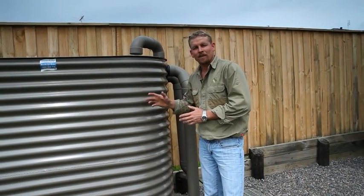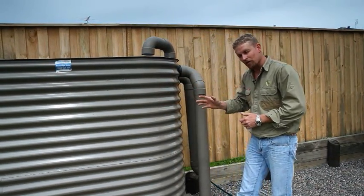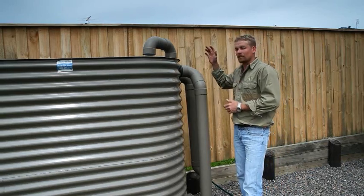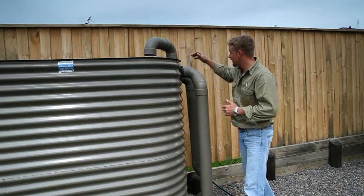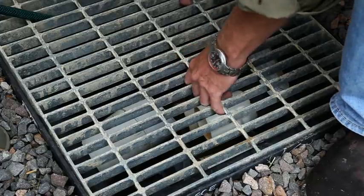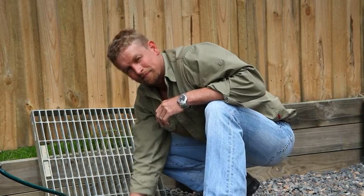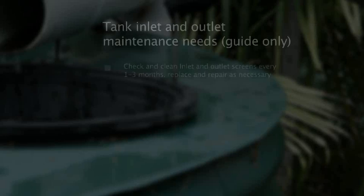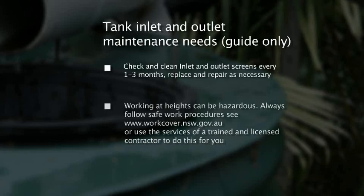Here we are at another location. What you see here is most common of a new home construction. It's important to note that we have the same features as before: the inlet to the tank, the inlet strainer, the first flush device, the outlet, and the outlet valve. And that's pretty much inlet and outlet screen maintenance. Always follow safe work practices or engage the services of a trained and licensed contractor if you have any concerns. And this is very important: do not get in the tank yourself.